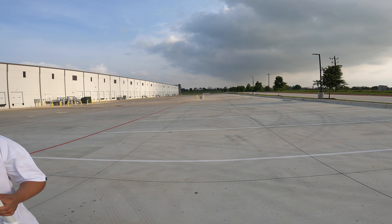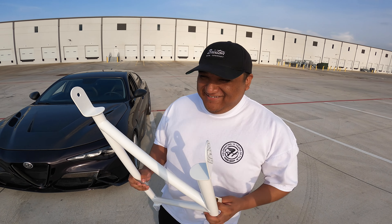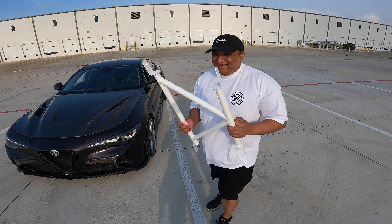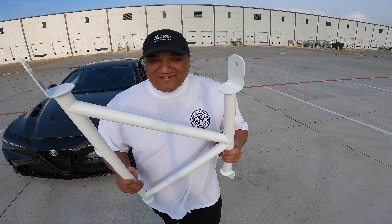The tornado just falls down right here — oh man, what the hell. Today we're going to be talking about — I'm going to try to show the stickers. Yeah, today we're talking about the K-brace. Don't pay attention to my nails — this is not just a K-brace, this is by Bath Motorsports, shout out to Bath.